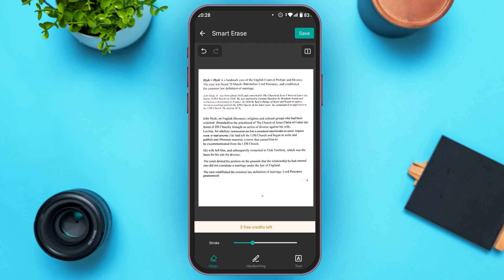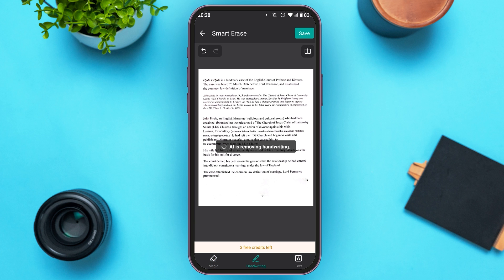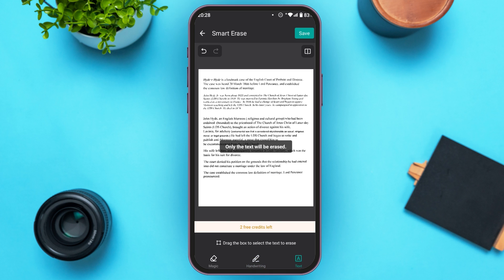Now, you can see that the specific content has been removed. If you tap on the Handwriting option, AI will remove the handwriting. Likewise, if you tap on the Text option, AI will remove the text.